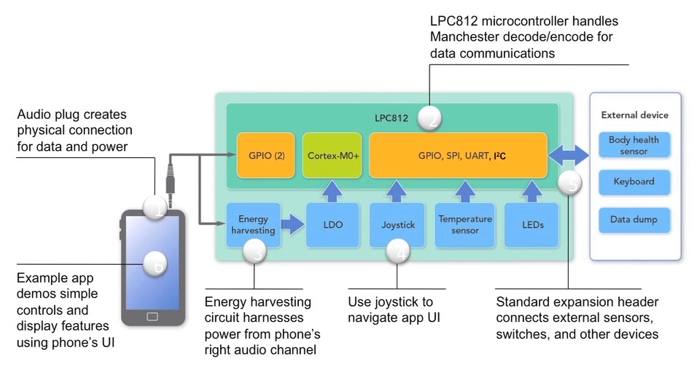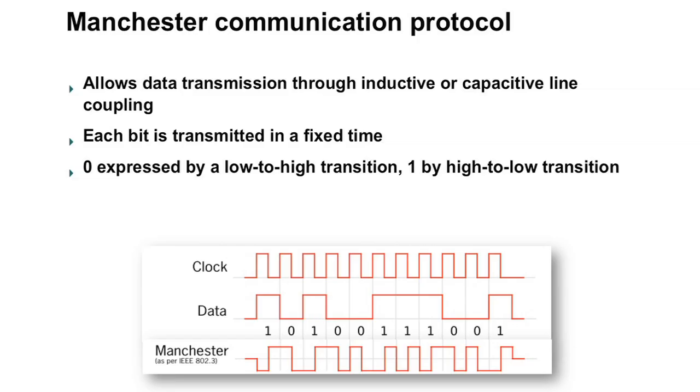The other audio channel coming out of the smartphone is used to transmit data to the QuickJack board, and the mic channel is used to transmit data in the other direction. The board uses Manchester encoding and decoding to transmit data between the smartphone and the QuickJack board, and that encoding and decoding is done on the QuickJack end by the LPC-812. The Manchester Communication Protocol uses transitions to transmit data over a fixed period of time — a zero is expressed as a low-to-high transition and a one by a high-to-low transition.